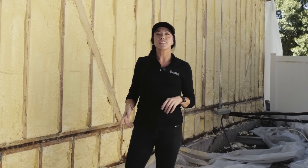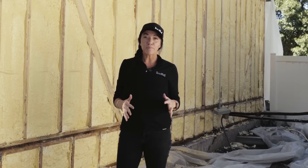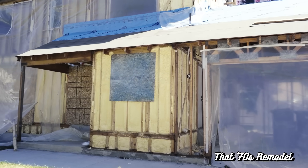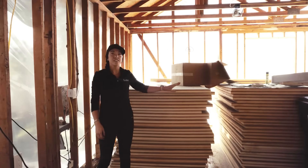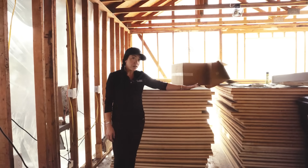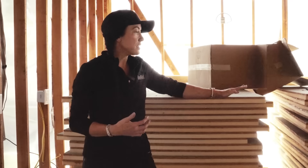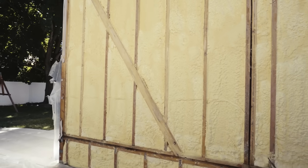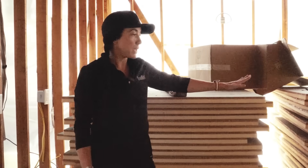In addition, we are sheeting the outside of this house with Huber's Zip R6 panel, which gives us continuous insulation on the outside of the home. We have all of it stocked in the garage, ready to go first thing tomorrow morning. This is actually the first time we're using this product on a job. Here in Utah, we have a high seismic zone with a lot of earthquakes, and structural engineers have a hard time getting the Zip R product to work in our zone. But because of how this house was built with strapping, the shear isn't coming from the sheets themselves, so the engineer was able to make it work for us.